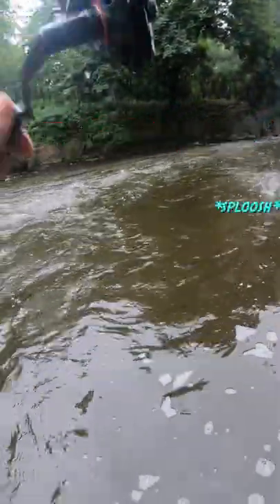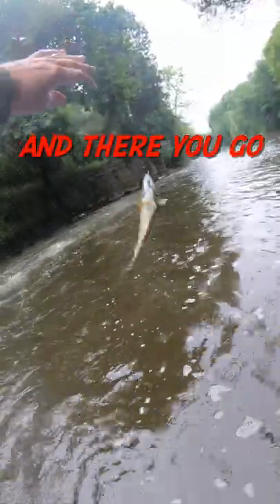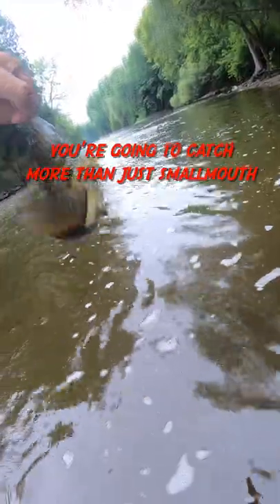There's one. Oh geez. And there you go. You're going to catch more than just smallmouths — you can catch pretty much anything that's in the river.